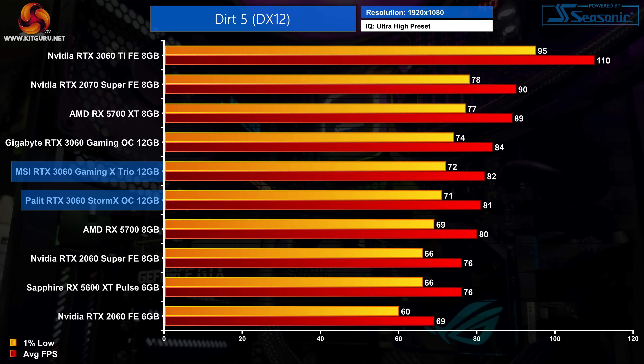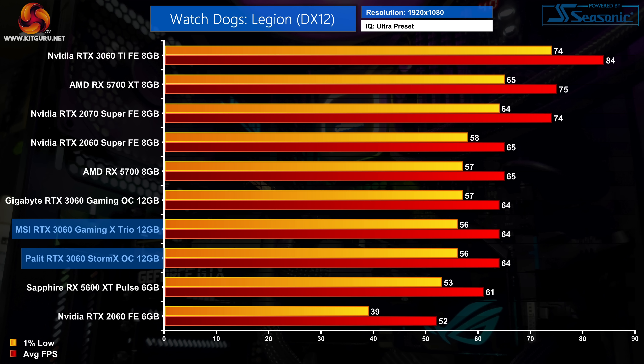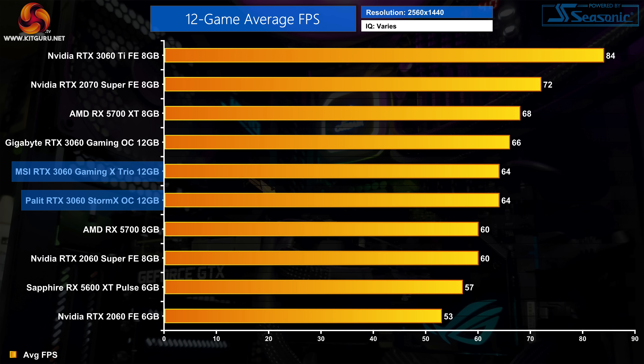In Dirt 5, there's just a 1% difference - MSI at 82 FPS vs Palit at 81 FPS. In Red Dead Redemption 2 the difference is again just a single frame, a 2% gap but not noticeable in practice. In Watch Dogs Legion both cards are dead level at 64 FPS average with 56 FPS lows. Averaged across all 12 games, the Storm X OC hit 89 FPS versus 90 FPS for the Gaming X Trio - a meaningless 1% gap that shrinks to zero at 1440p.